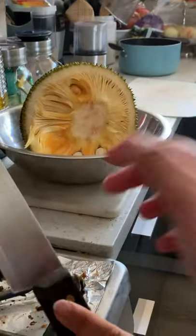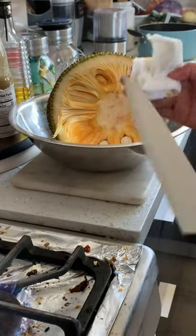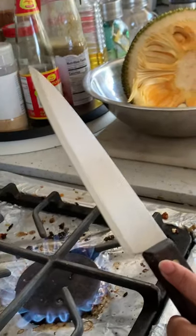Be careful — it's hot though. But it's clean! You're welcome.